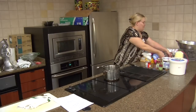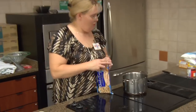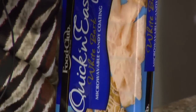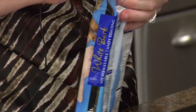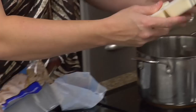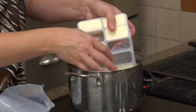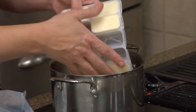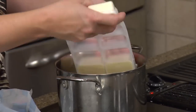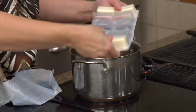Now we're going to take the white bark and put a whole package of it into our pot. I like using the microwave milk in most of these items, but this one's so super easy — you can mix it all in the pot at one time, so I figured what the heck. Go ahead and put it in here.